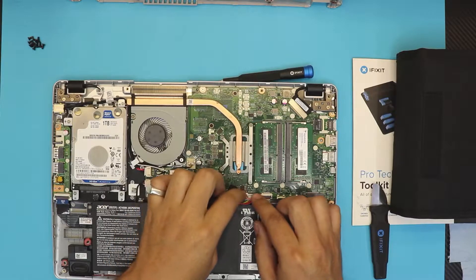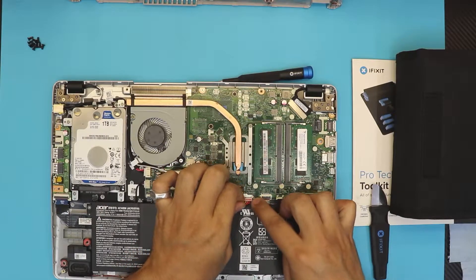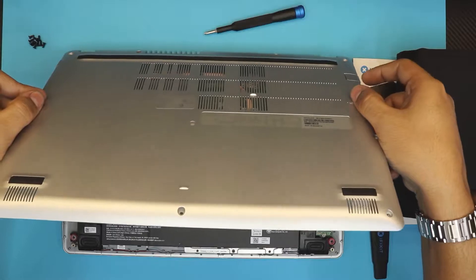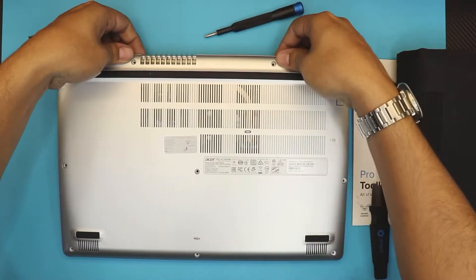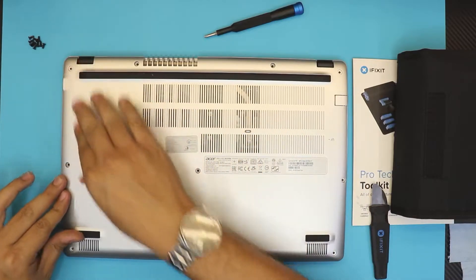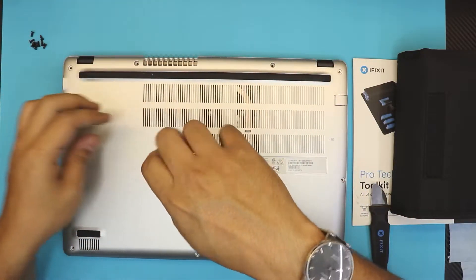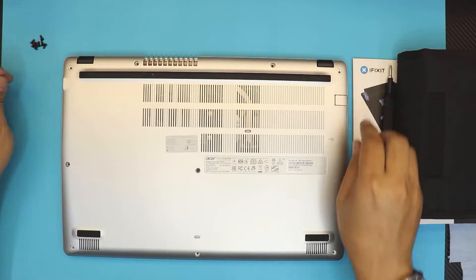Next, grab the battery connector and put the jack back in. Push it evenly all the way in. Then grab the bottom cover, put the heat sink side down first, and push it down — back, sides, and front end. Finally, grab the bottom screws and screw them back into place. That should be all!